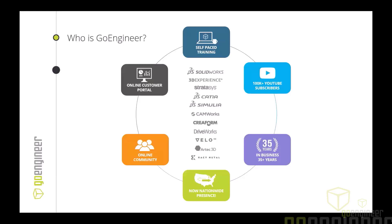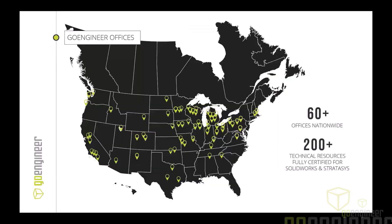We have over 60 offices nationwide and 220 technical experts on staff, so if you have questions and you reach out, there's always going to be somebody to offer solutions and help out. Our main goal is to be a resource for you.